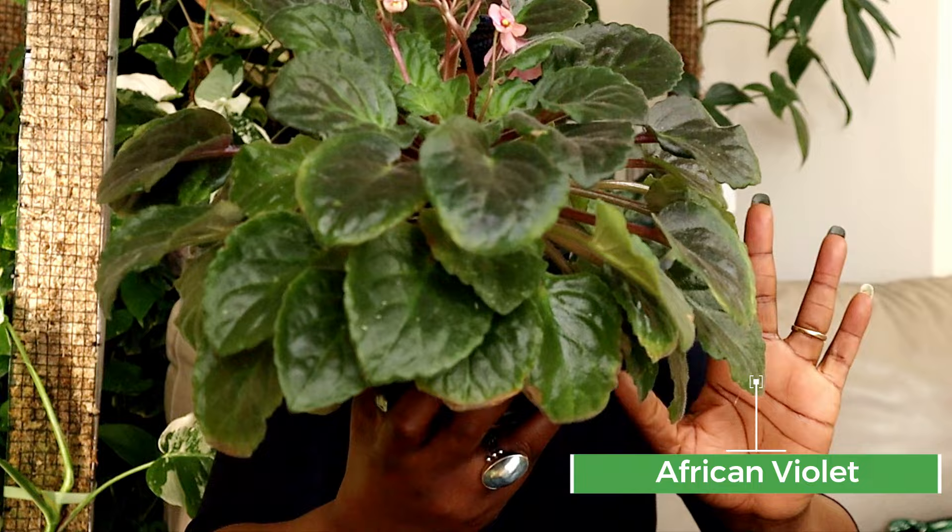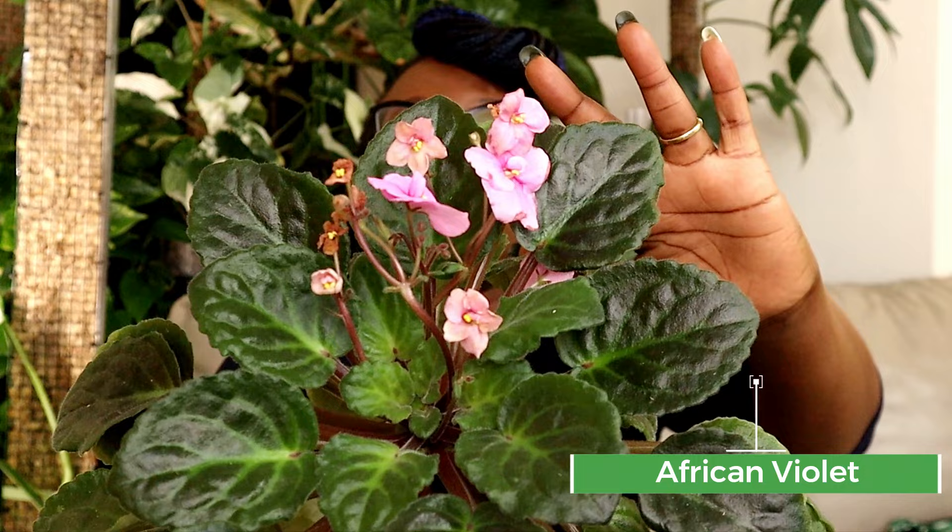African violets are one of those really common, cheap, easy-to-find plants and they're just beautiful — they give you absolute bang for your buck. This is one of my violets here, she's looking brilliant. Just look at those leaves, they are as plump as anything, and those little pink flowers are just to die for.